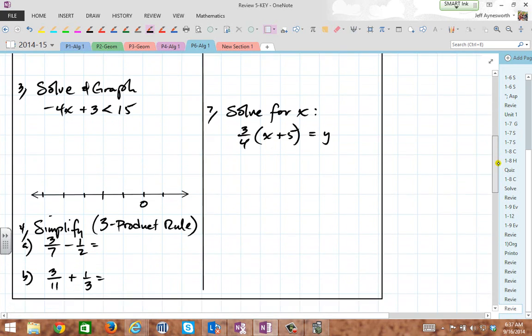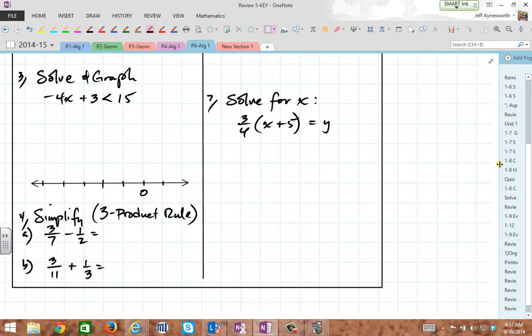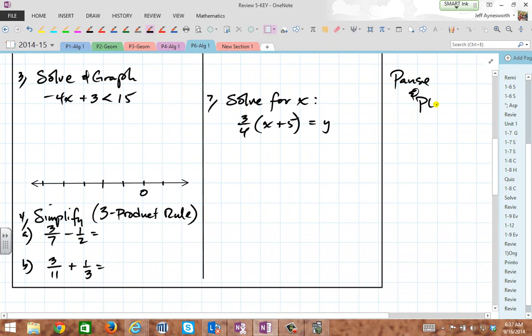By the way, this is a video, so pause and play. Go too fast? Rewind it. Pause me, listen to it again, do whatever it takes. Pause and play throughout the video — that's what it's intended for.